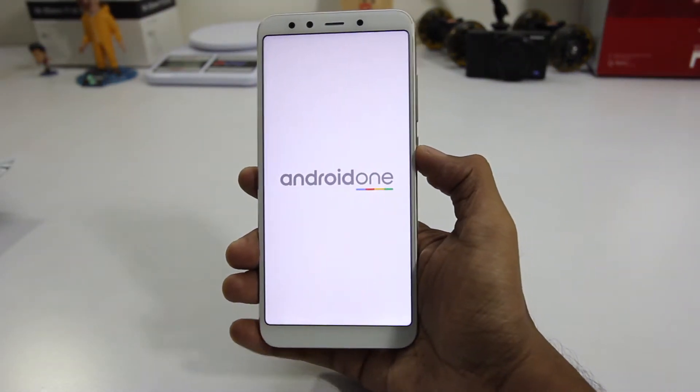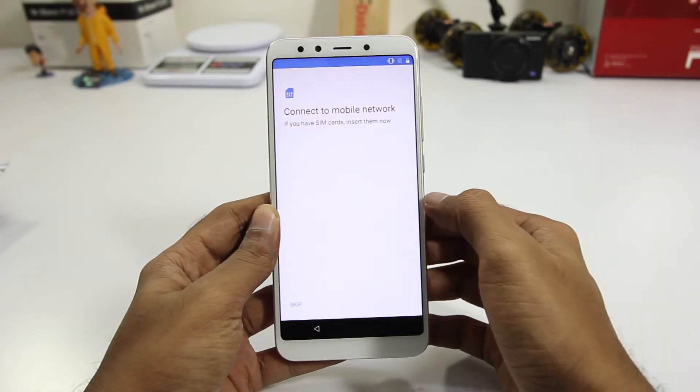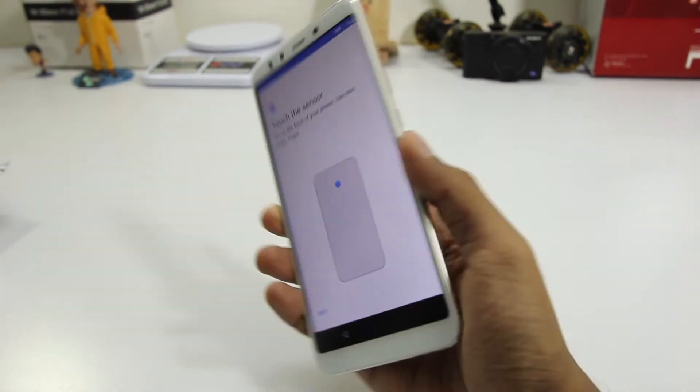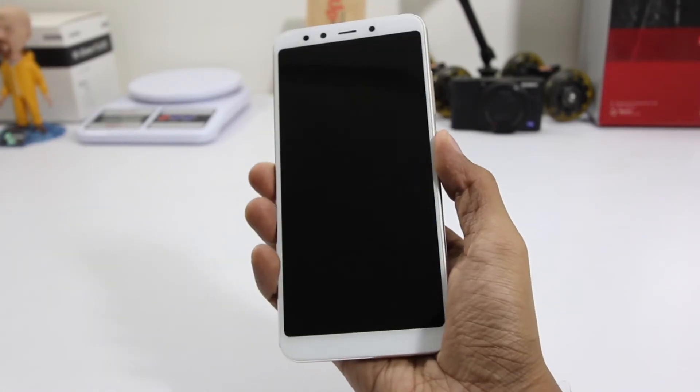Now taking a look at the phone, I'm peeling off the plastic and turning it on for the first time, going through the setup process during which we will be asked to register our fingerprint, which takes less than a minute. The fingerprint scanner is really quick and responsive.